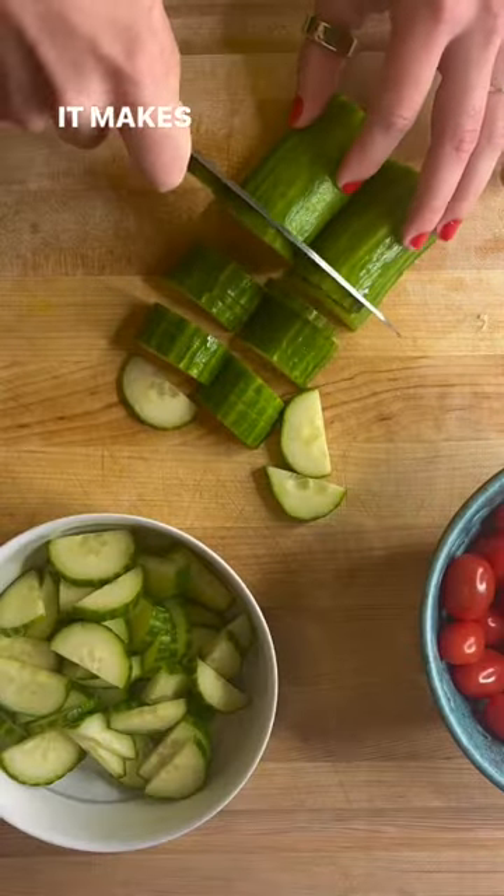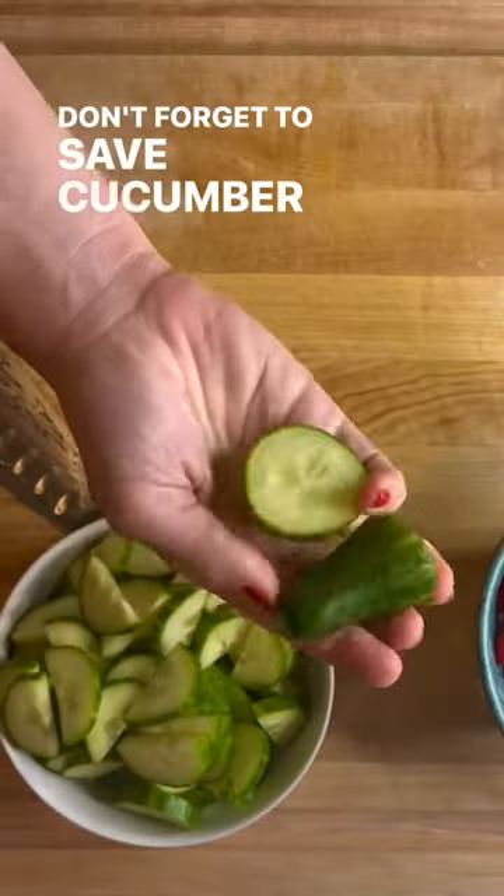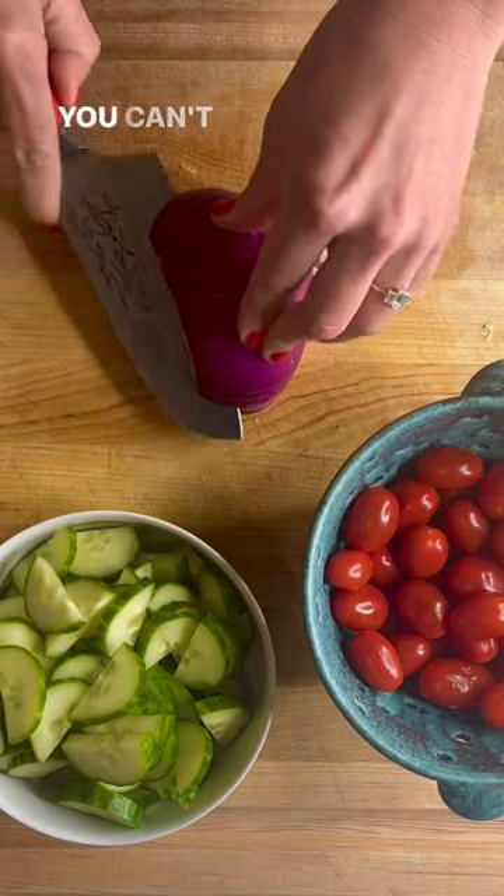See my marinade recipe below — it makes it so juicy. Prep all the vegetables you like. I'm using cucumber. Don't forget to save cucumber scraps for your smoothie tomorrow. You can't taste it, I swear.